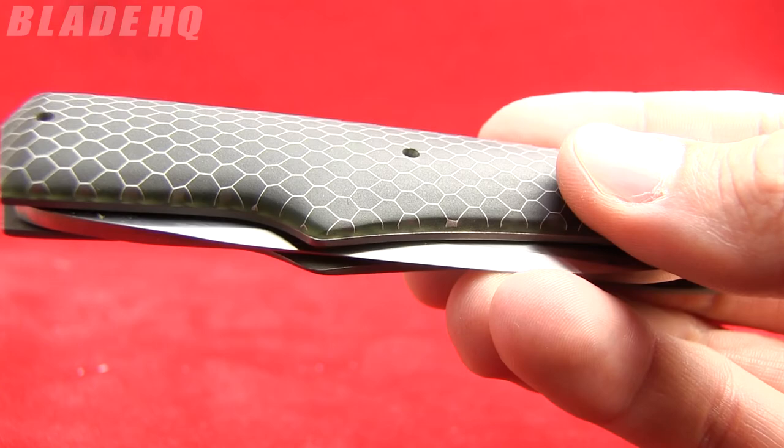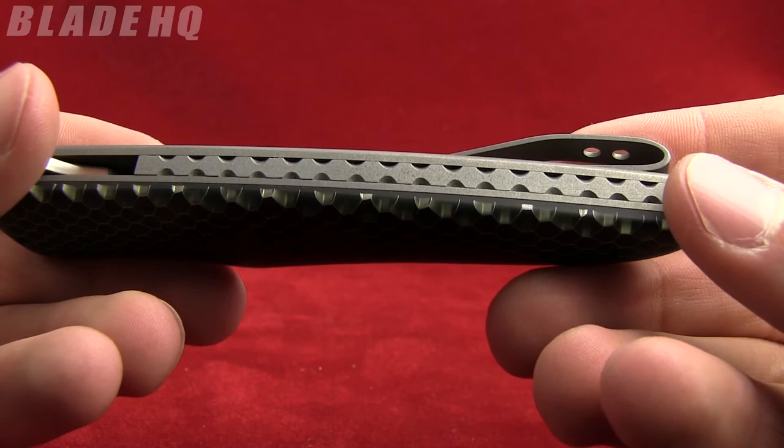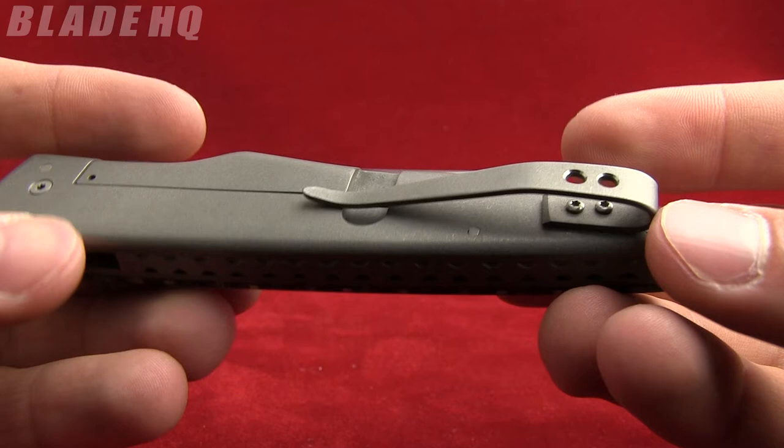The other thing I really like on this is the backspacer — titanium backspacer. And it has that nice little file work on it. Just a nice little accent, nothing flashy.